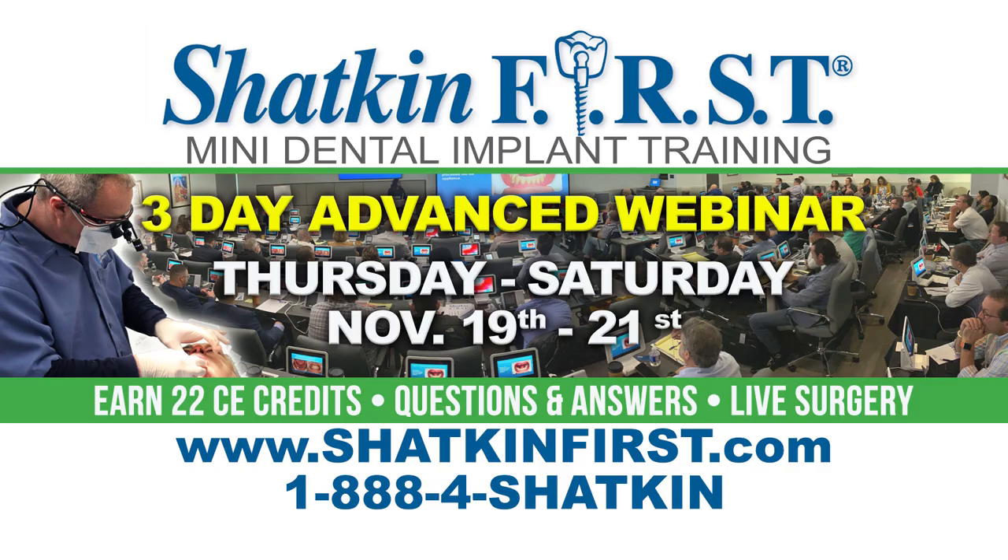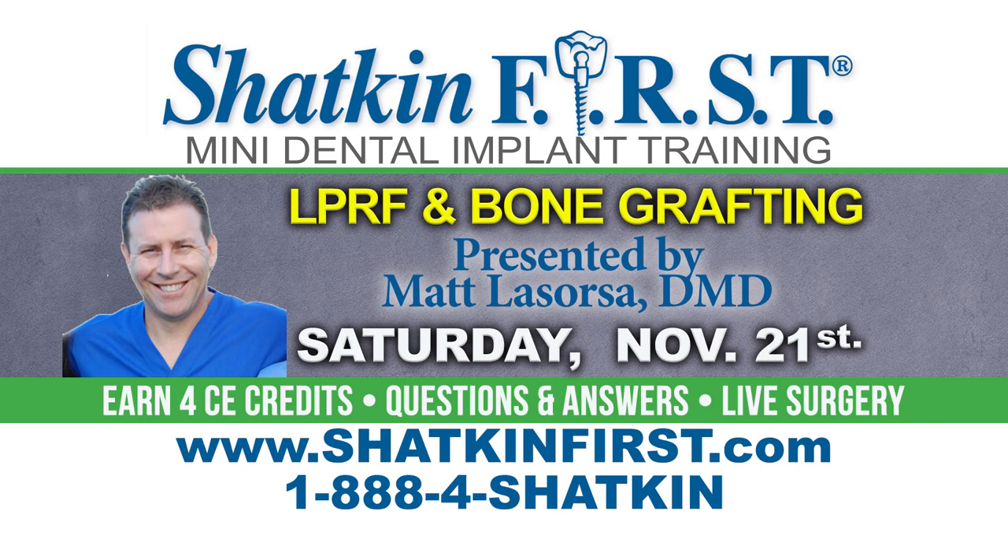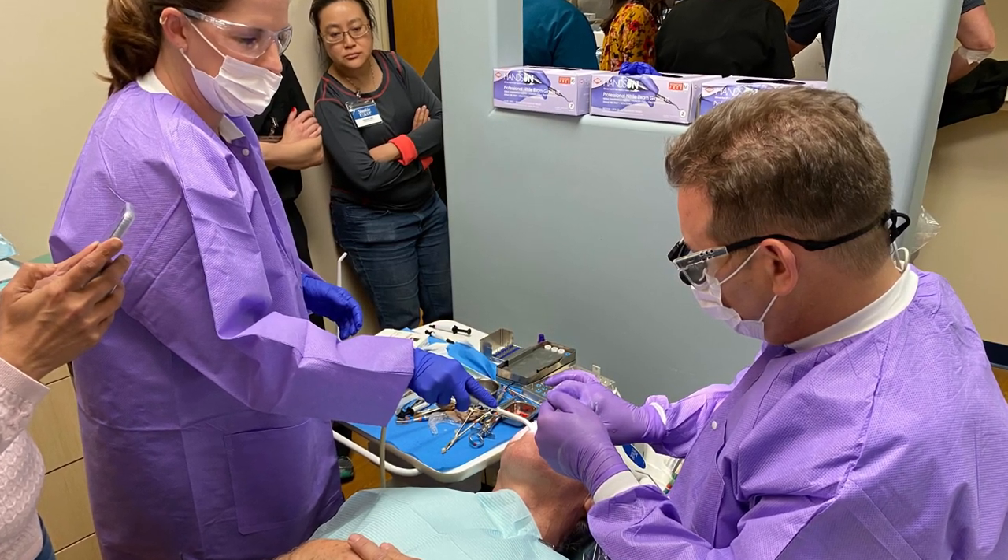I'm Fitz and we're excited to have you with us for the Monday Morning Minute. Please don't miss the advanced mini dental implant course this upcoming Thursday, Friday, and Saturday — the 19th, 20th, and 21st. On the 19th, Dr. Shatkin, Dr. Gillespie, Dr. Smith, and Dr. Lasorsa will lecture on the benefits of mini dental implants. On Friday, Dr. Shatkin does live surgery from 8 a.m. to noon, then Dr. David Powers takes over with live advanced cases until 5 p.m. On Saturday, Dr. Matthew Lasorsa lectures on LPRF bone grafting with osteogen plugs and strips, including a live LPRF procedure. This is our last advanced webinar of 2020.